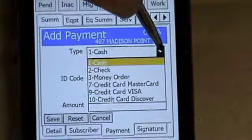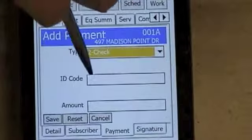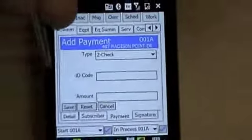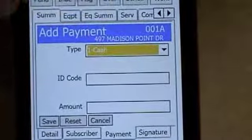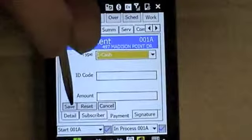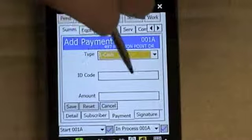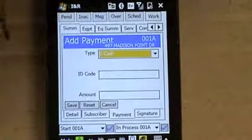If it's cash, you'll simply hit cash and enter the amount. If it's a check, you'll hit check, enter the ID code for the check which will be the check number, and then enter the amount. On this one there is no money, so we're going to leave this blank. If you wanted to save, you would hit save and it would post the amount, the check number if it was a check, or just say cash.